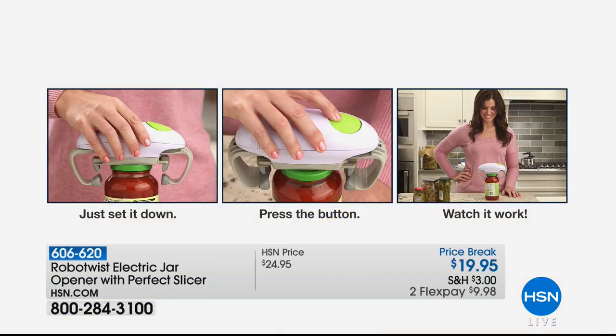We're not the first ones to come up with different ways to open jars — there's lots of stuff out there. All you do is pop the RoboTwist right on top of the jar, push that big green button, and that's it. In the animation, the third step is just watching and waiting. She had a little smile on her face — too easy. It's so easy.